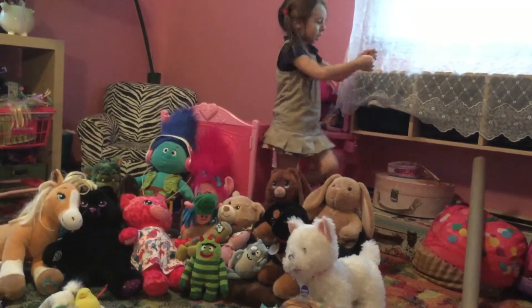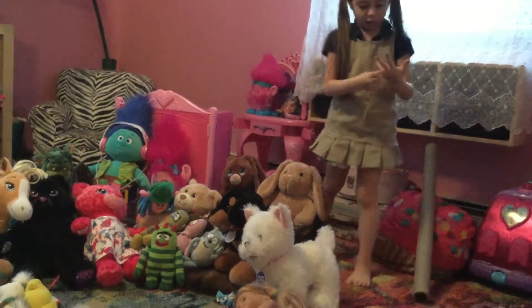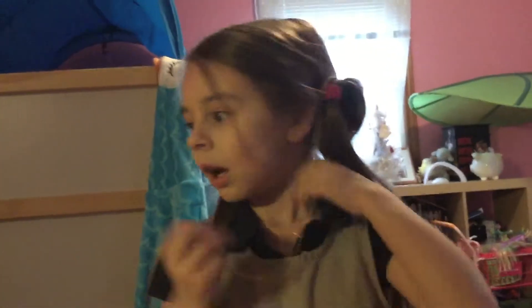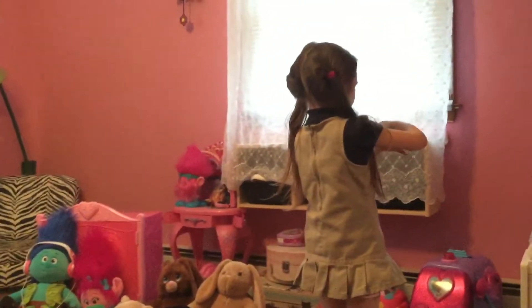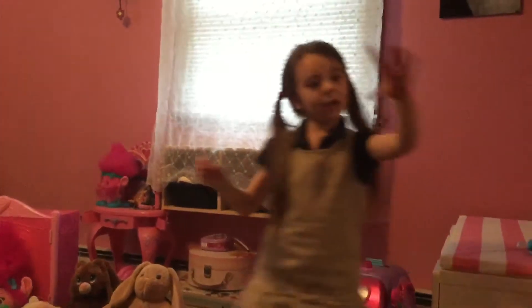And then see right here — it's sort of tangled up, I'll get it untangled. And see this? So how this works is — see this? — if you like, you can take it: one twirl, twirl, twirl, twirl, twirl, twirl, and thumb up. And ta-da! Pretty cool.